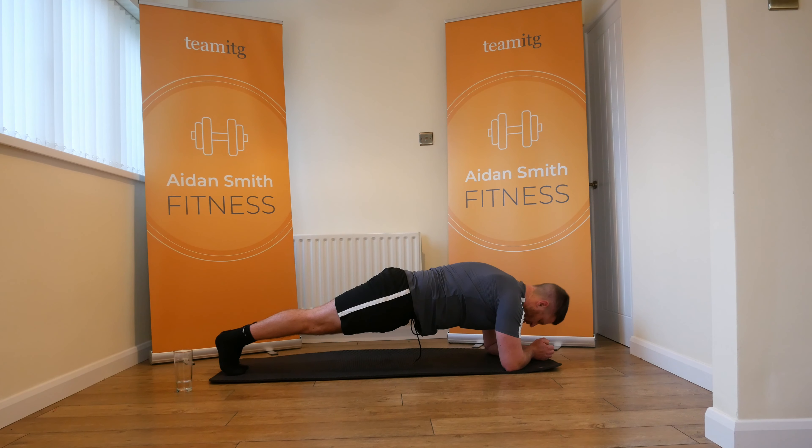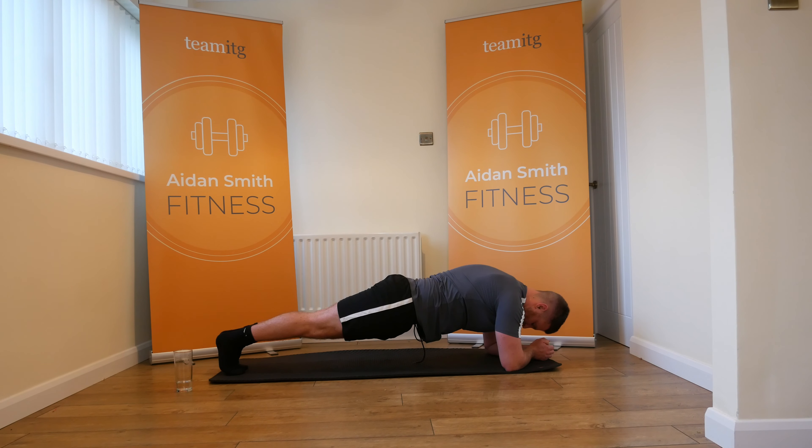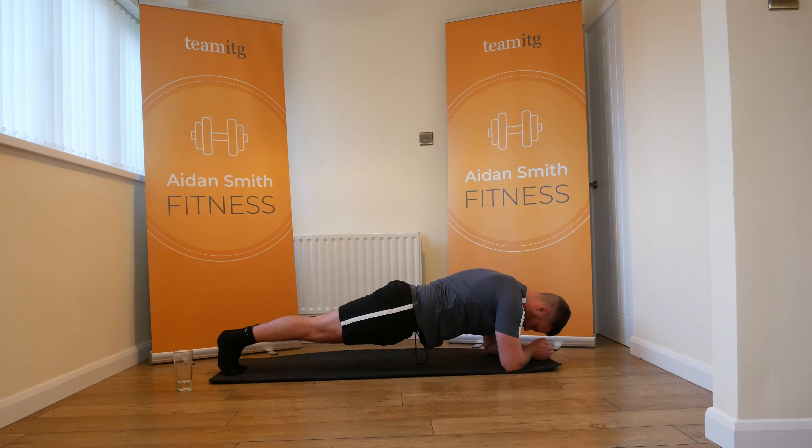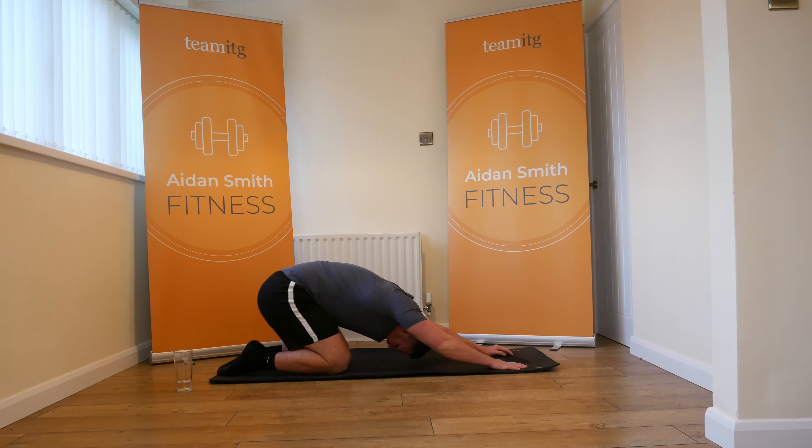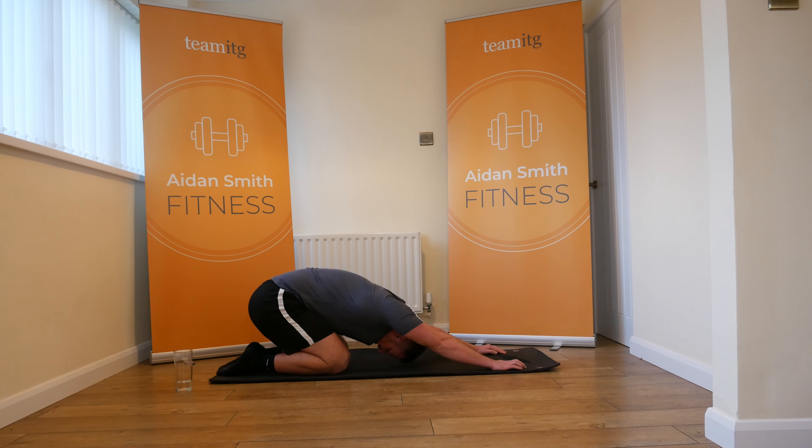Are we ready? Three, two, one, let's go. It's all about breathing. 10 seconds guys. Three, two, and one — fantastic. Give it a little stretch.